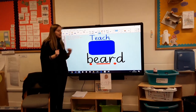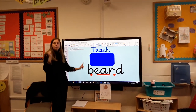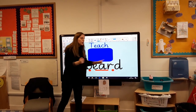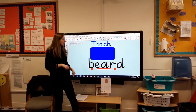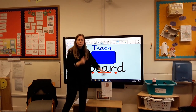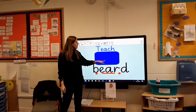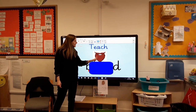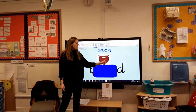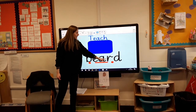Let's start with our first sound. What's this? Beard. Let's do it again — beard. What is a beard? Shall we have a little look and reveal the picture? This is a beard — here we've got a moustache and a beard. Well done. So that is our first ear word.